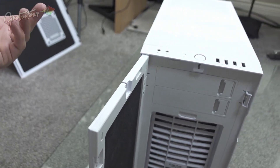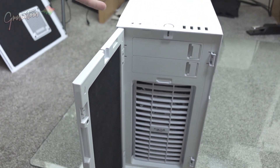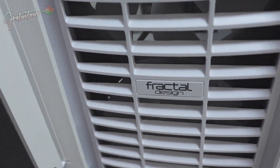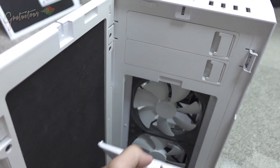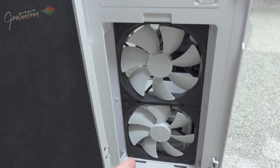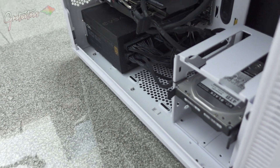This case is by Fractal Design. There are two fans I can control in the BIOS or in software to adjust fan speed. There's also usually a filter on the bottom of these cases. This motherboard allows me to plug in my monitors, and I can control all the fan headers.